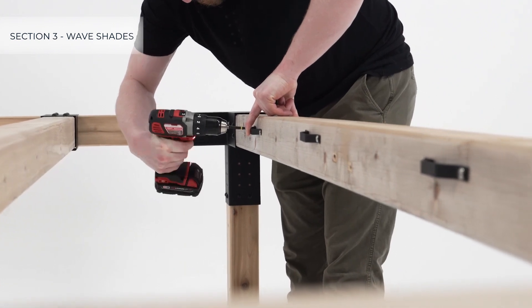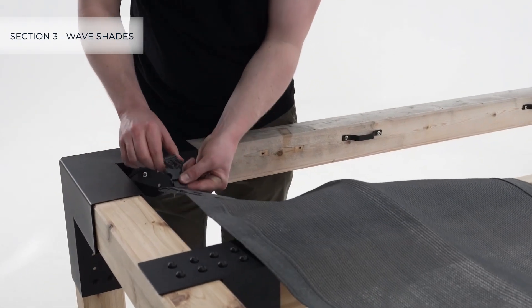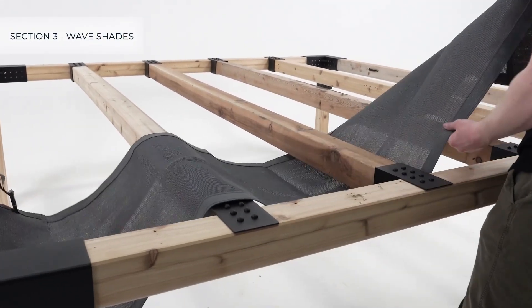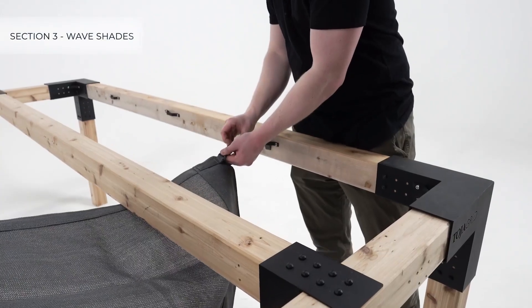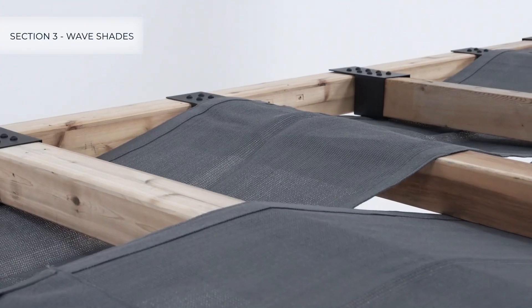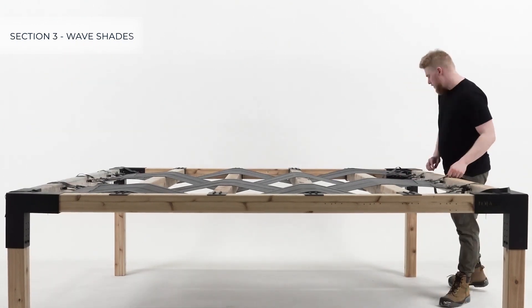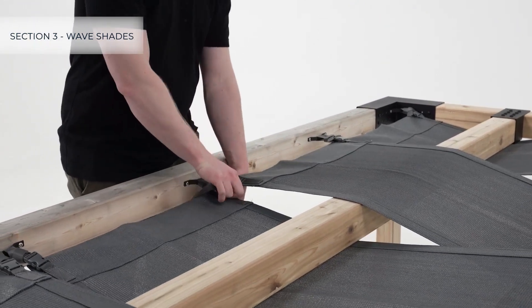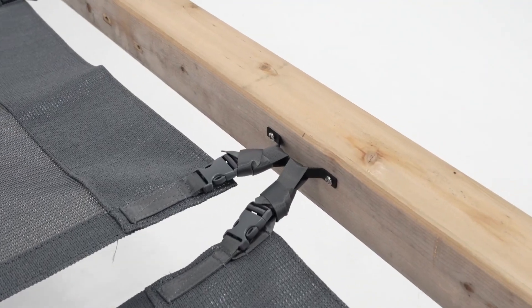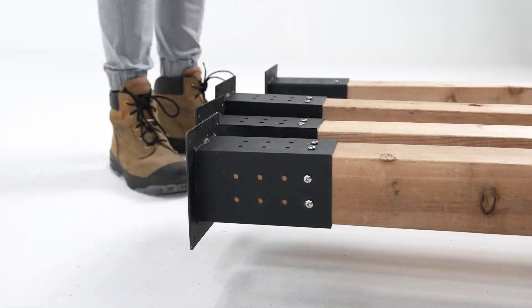Go ahead and attach the brackets at the center of each marked position. Attaching a wave shade is easy — simply attach it to the corner and side mounting brackets, clip in the buckles, weave them over and under the rafters in alternating succession, and attach to the other side. Once complete, tighten the shades. For best results, tighten the straps bit by bit on each side to ensure that it's even. Finally, tidy the straps for a clean look.